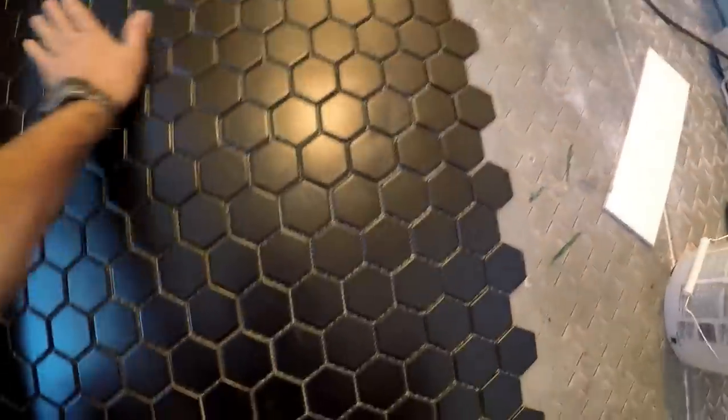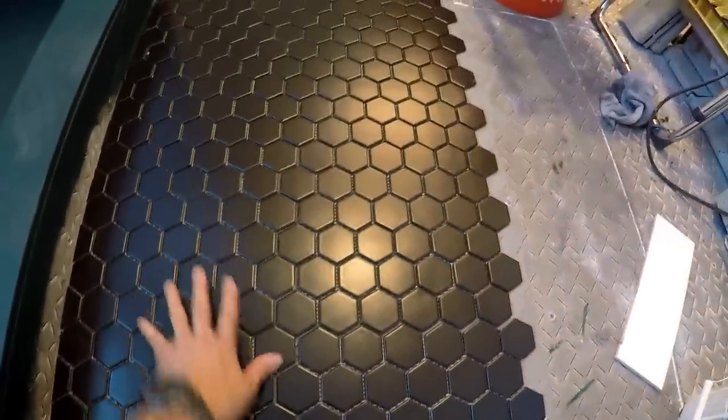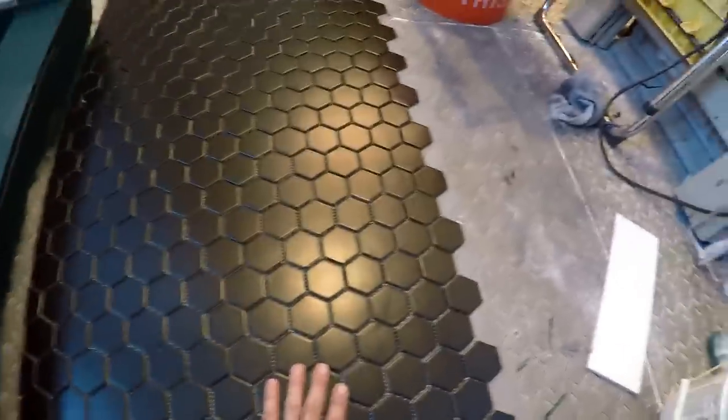I'll read them and hopefully I'll get to answer them. If I don't answer them, someone else might be able to answer them also. I can't believe how cool this octagon tile looks. This thing looks really, really cool. Once I get the white on the curb and this all in and grouted, it's going to look super cool. What do you guys think? You like the black floor?